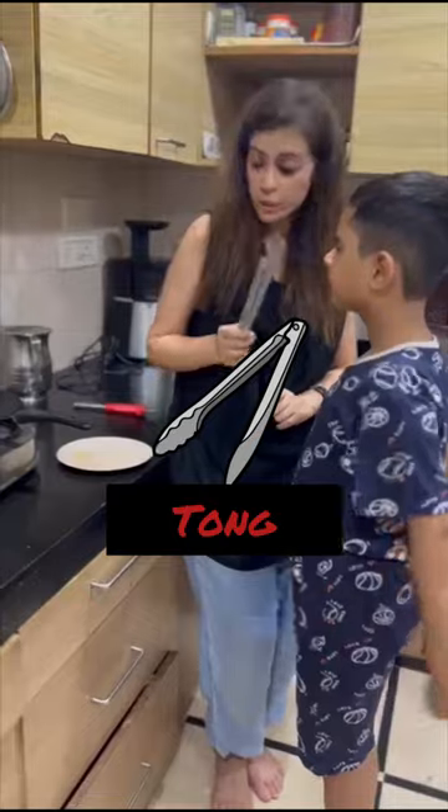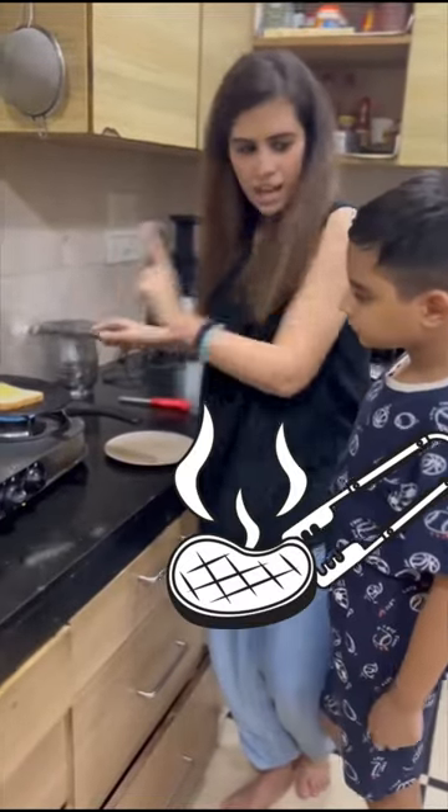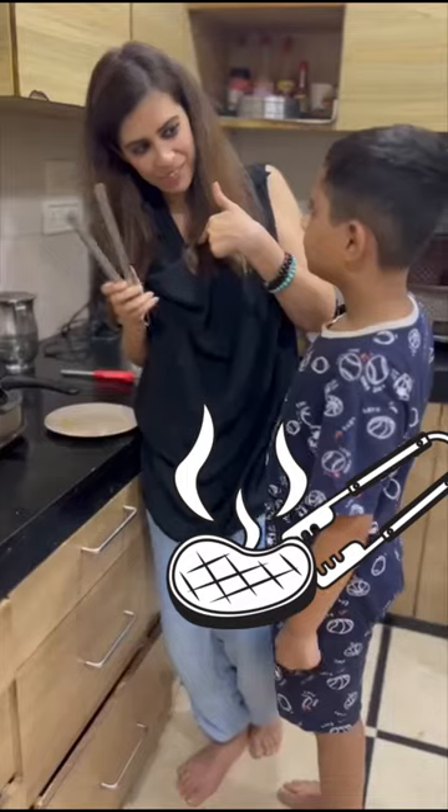This is a tong, and it is used to lift something hot. Children are not supposed to use it, so I will show you.